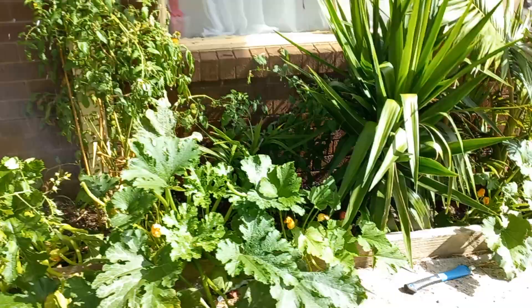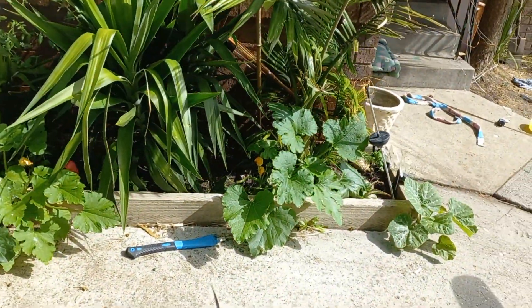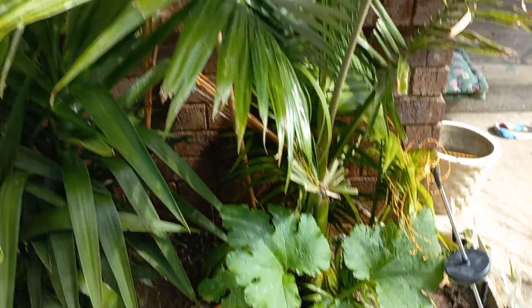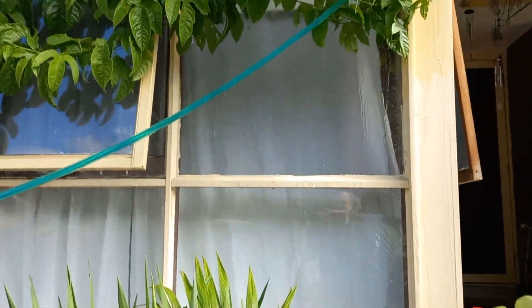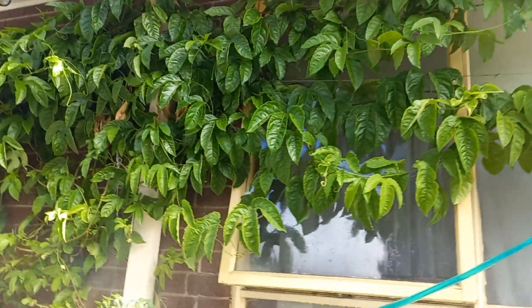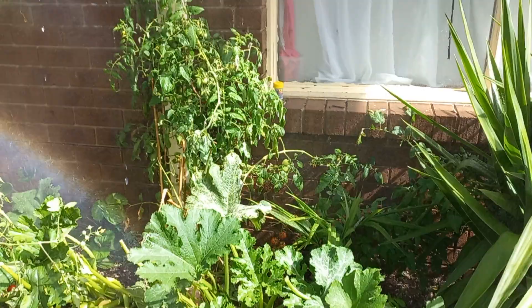Kia ora whānau. This is my friend's garden. I just want to show you her process. Like I said, I was going to bring you to friends and their gardens. Wow, look at this whānau.